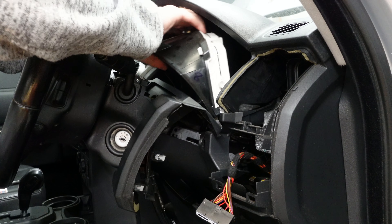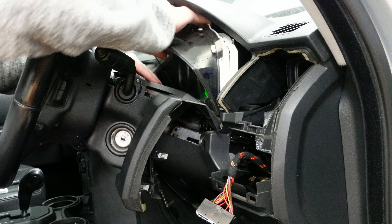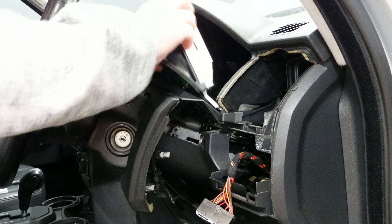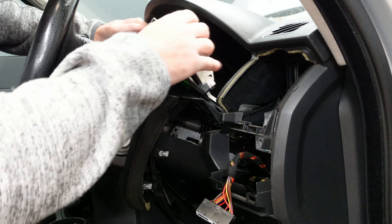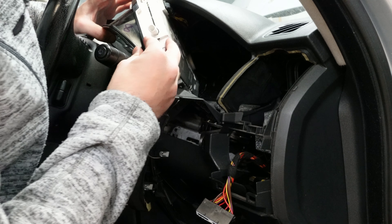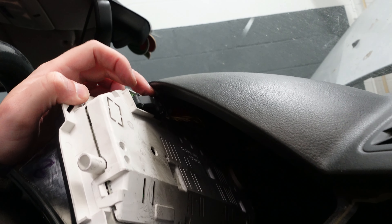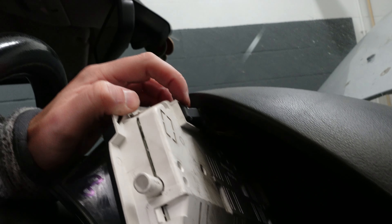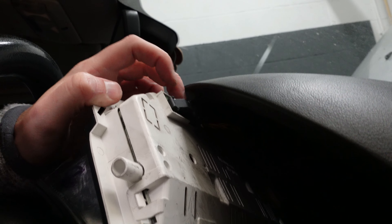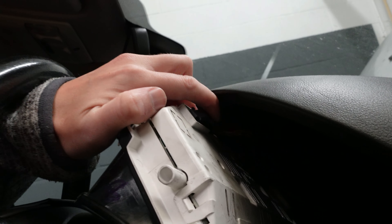Once those are out, what you can do is get this panel to sort of completely come out. You need to pull it from both sides — it sounds like it's being snapped but it isn't. There we go — you get this part completely loose.